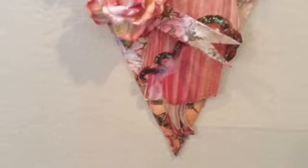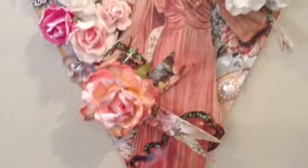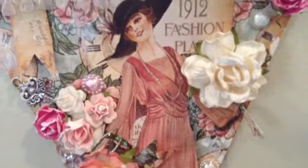I overly gessoed her dress, ugh. I still have to find a pink marker or something to cover that. And I used flat back pearls.